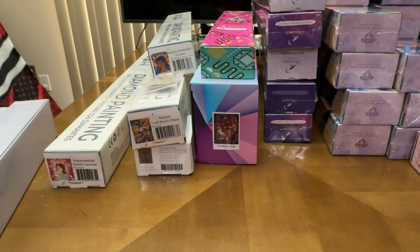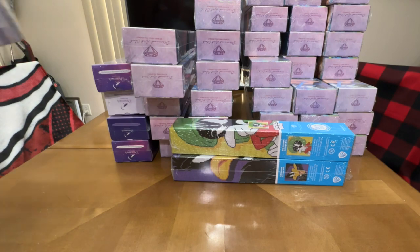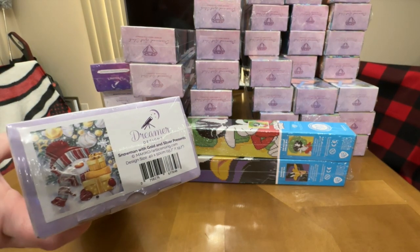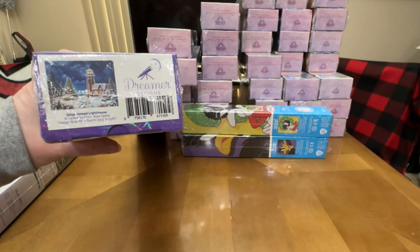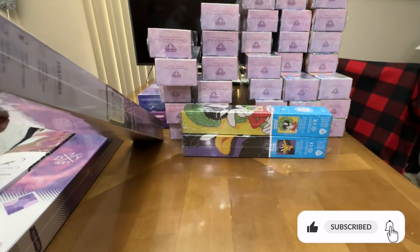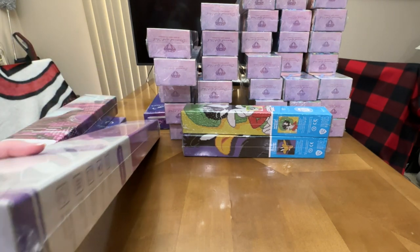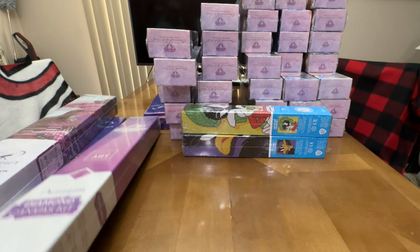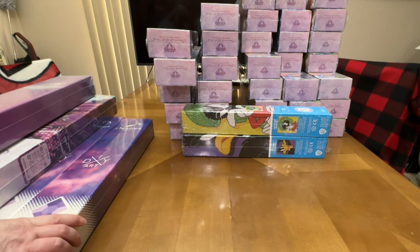So that's two Jaded Gem Shop, two Diamond Painting Shop, three Aurora Loa, and one Mary's Diamonds. Now clearing those off to get into Dreamer Designs and Diamond Art Club. I have five Dreamer Designs: a cute little snowman with presents, the gingerbread lighthouse, Tarot Town which I might do during pride, Victorian Mansion by Dominic Davidson, and Autumn Sun.